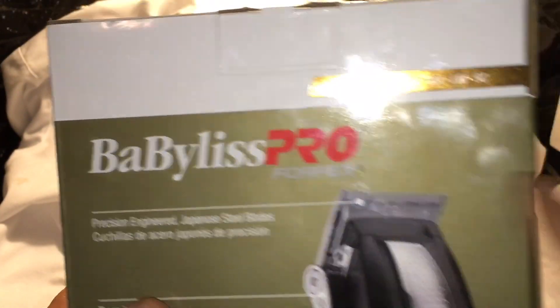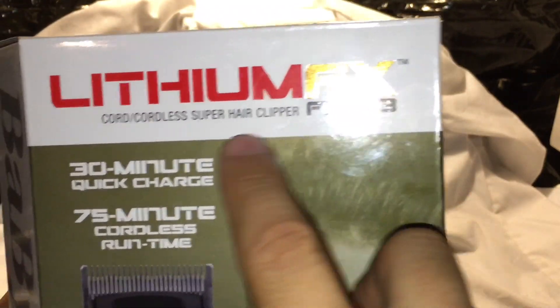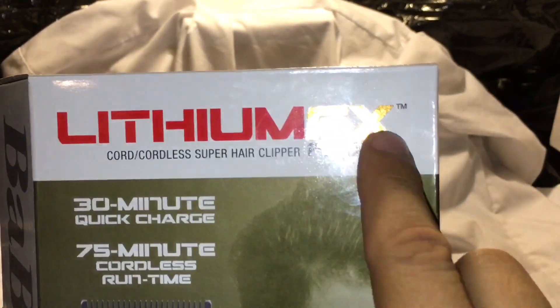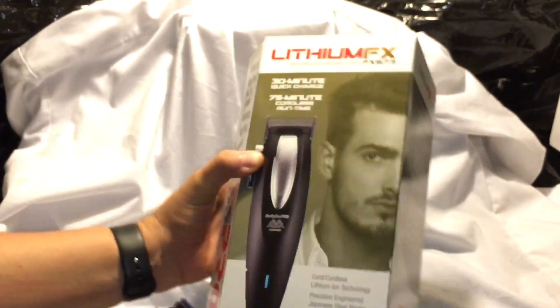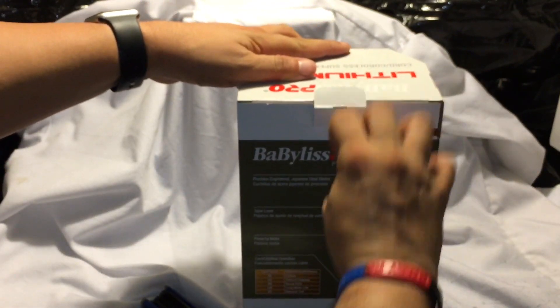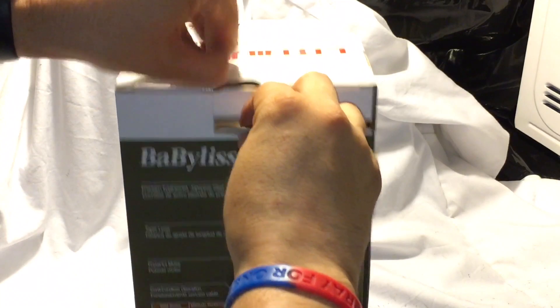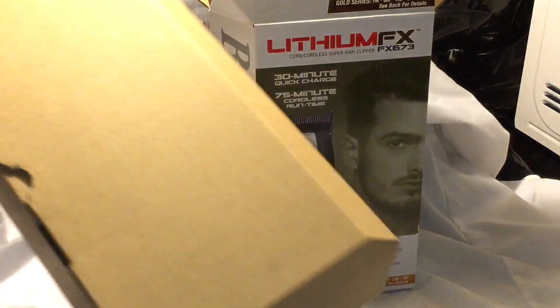So this is the BaByliss Pro FourFlex, the Lithium FX673 cordless. Make sure you get that FX673. I already tested it — so far so good. I like how it feels, it cuts through hair real good. You can also use the purple magnetic guards, plus the Warhawk, the 1A, the 116, and the 316.